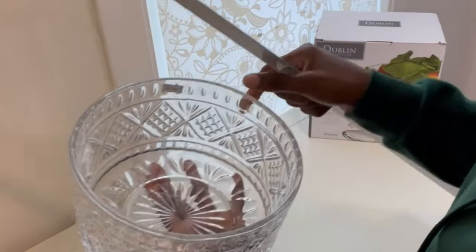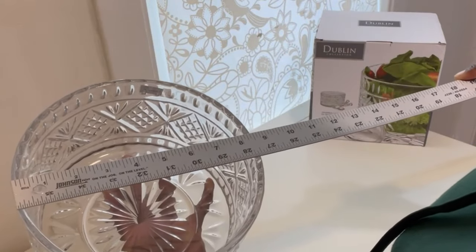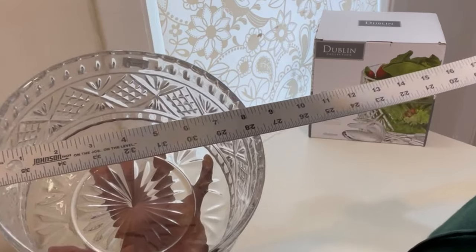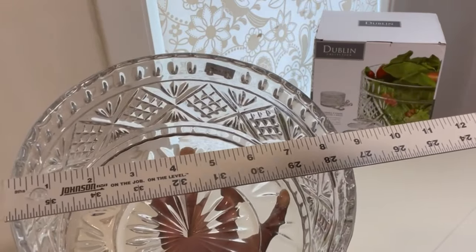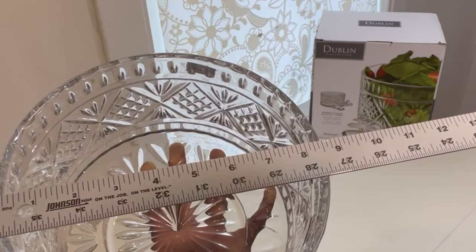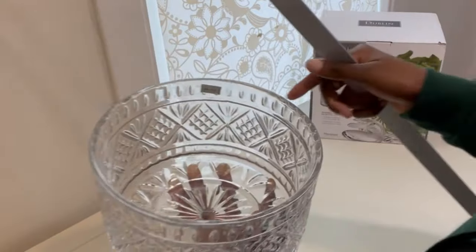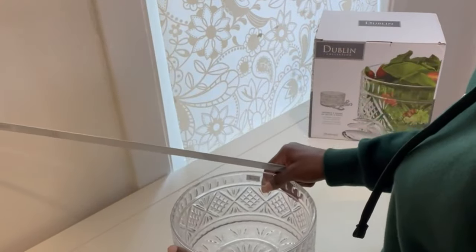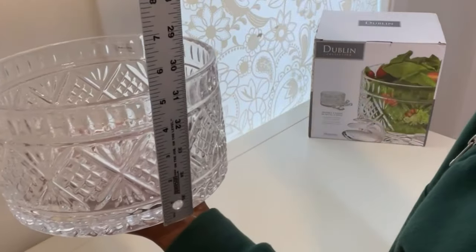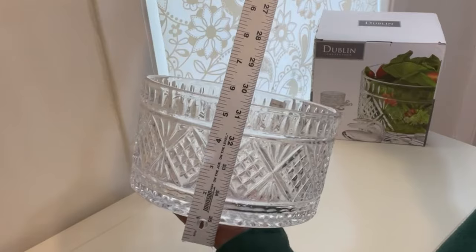Okay, so let's grab a trusty ruler and take some measurements. The diameter of the bowl is eight inches — it is quite wide, it's actually about eight and a half inches. And as for the depth, it's about five inches deep.